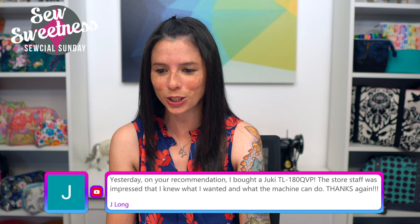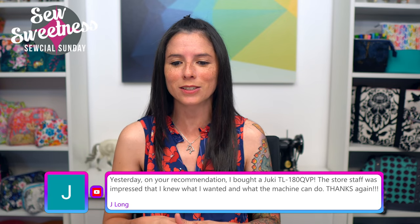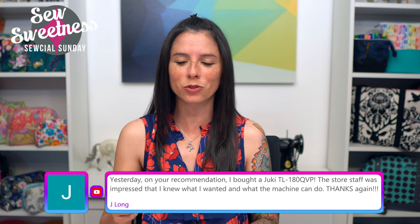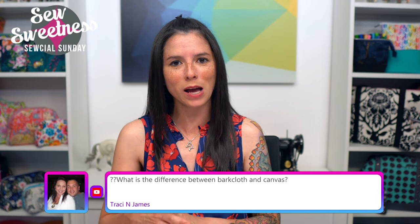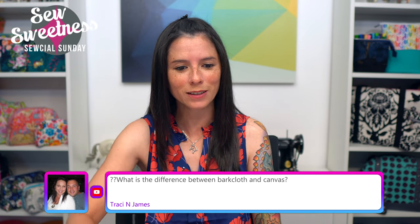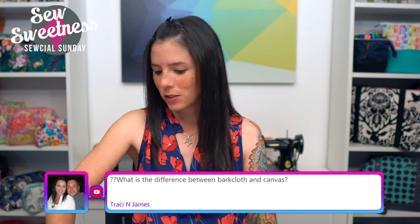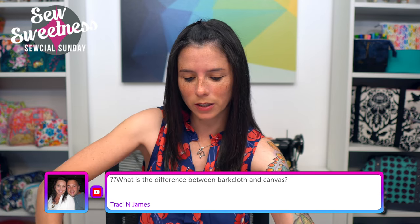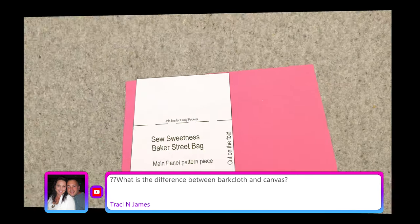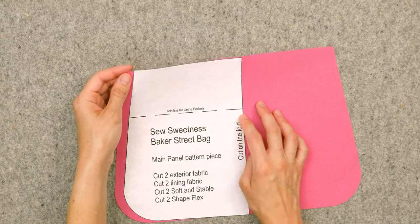Jay says: yesterday on your recommendation I bought a Juki TL-18QVP — the store staff was impressed that I knew what I wanted! Congratulations on your new machine; it's certainly a workhorse and I really love that new micro-lifter function. I did a review of that machine a few weeks back on Social Sunday. Tracy asks: what is the difference between bark cloth and canvas? Let me pull those two fabrics out and Danny will switch to the overhead camera.